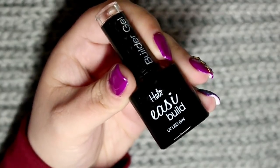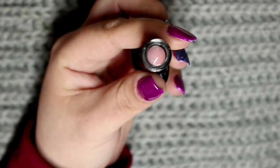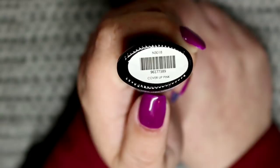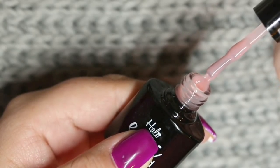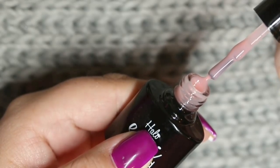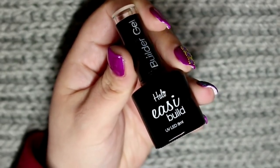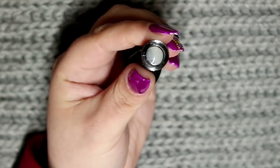The next cover gel in the kit is called Cover Up Pink and is more of a peachy pink shade. Then we have the clear one, which is perfect if you are just looking for natural extensions that you could go ahead and paint over.